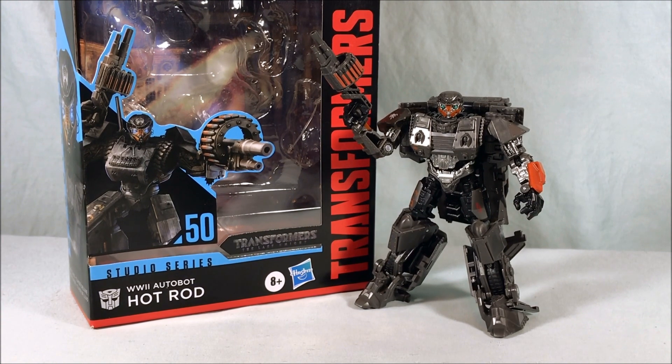Hot Rod's not bad. If you already have the Bumblebee mold you might not feel the need to double dip — it's exactly the same mold, just slightly retooled or repainted. I do think this is the more successful color scheme. If you never picked up the Bumblebee one, go ahead and pick this up — it's worth having one of the mold. It's not an amazing mold that made me say 'I have to get another one' — it's an okay mold, it has its flaws, it's definitely a shell former, and a little finicky. I wish some of the panels lined up a little smoother.